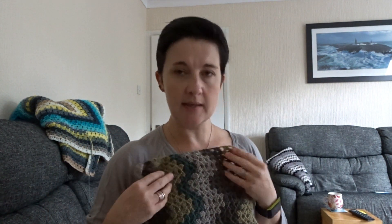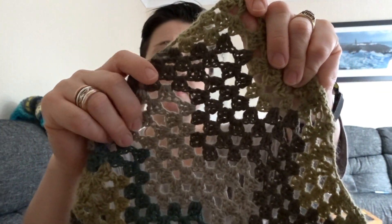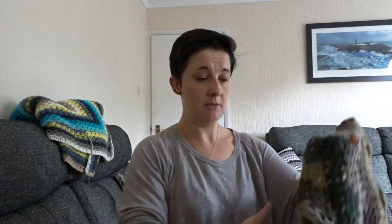I don't want to get through three cakes because this has been a lot of work and it would not be very big. It's on a four mil so it's quite thin. I want it big and I don't really want to buy any more cakes because it's not the most fun to work with - it just doesn't go very quick compared to other yarn.